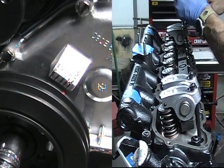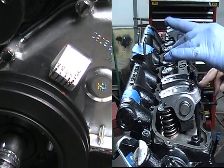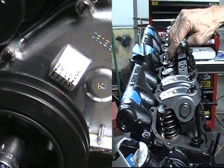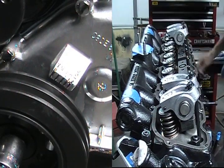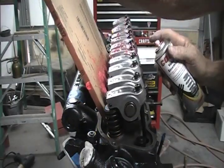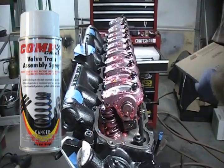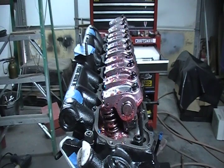The next piston that fires is going to be number three, so you'll turn your crank to the next red mark. Now you're ready to set number three. Just continue in the firing order until you've got them all set — that's the way I did it. Now I'm going to put a little oil on these things. All nice and oiled up, we're ready to go.